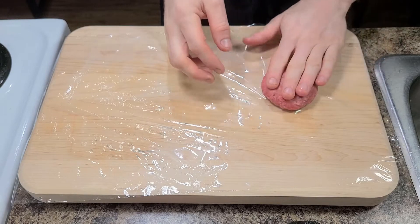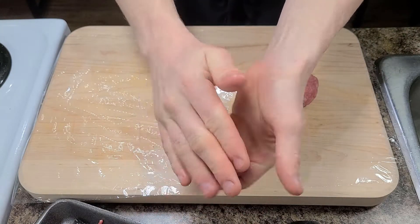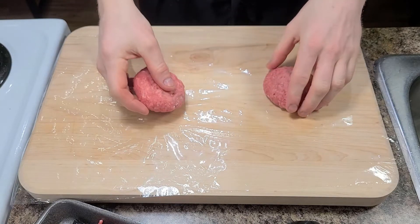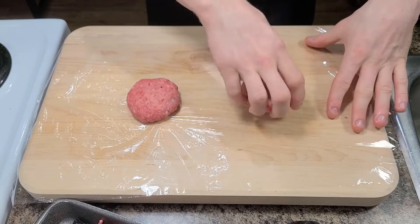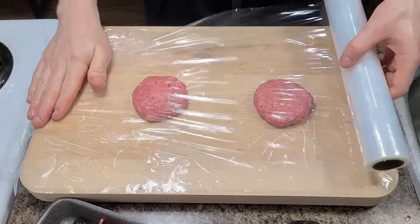Now don't get me wrong, I do love a big juicy medium rare burger with onions and garlic and herbs and all kinds of tasty things, but this way is so easy and simple and gives a great result. All you need is ground beef and salt and pepper.